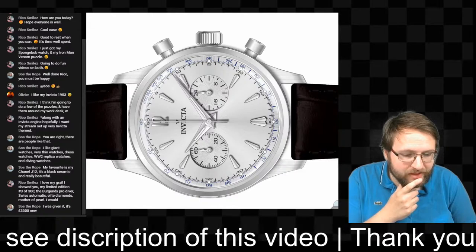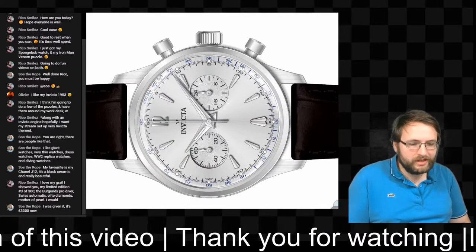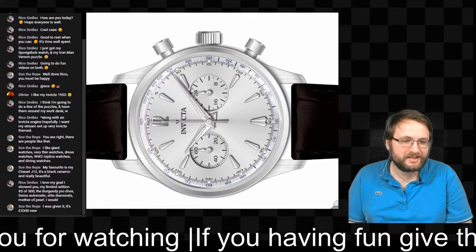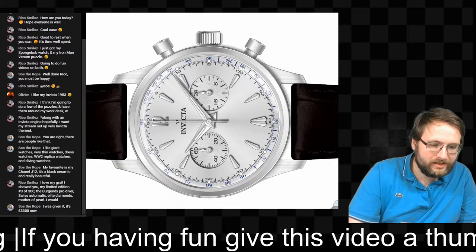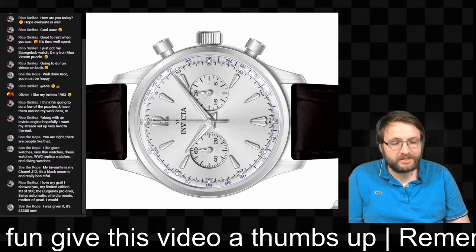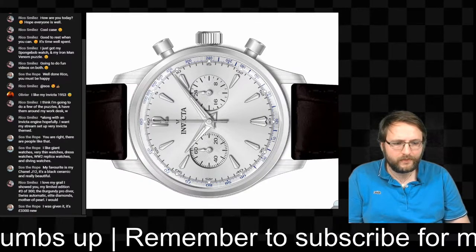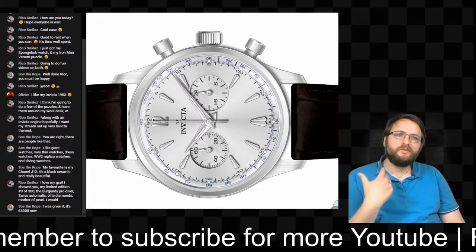Saucerope says the Chanel J12 was $3,300 new — very expensive. I'm really excited to see it because I'll probably never buy a watch that expensive. I'm interested to know what movement is inside — whether it's a quartz, automatic, or hand-winder.